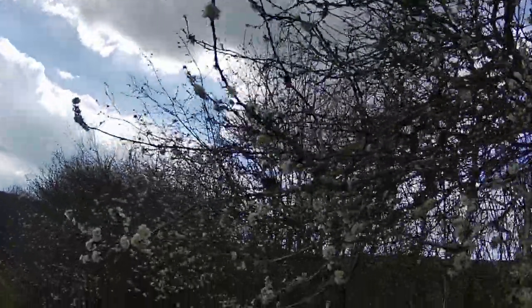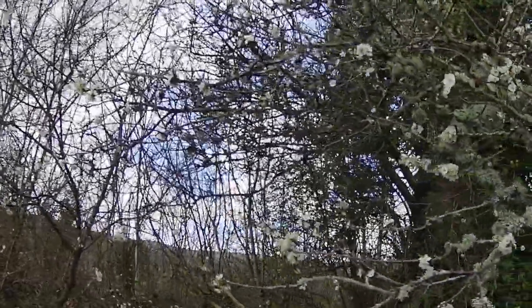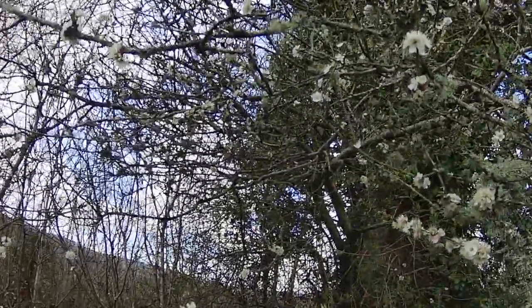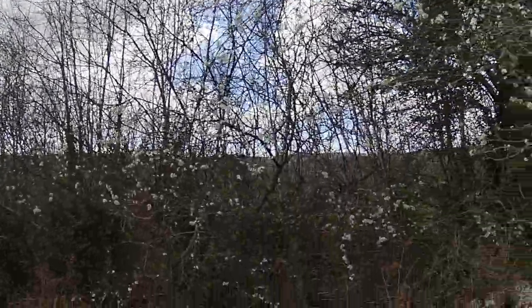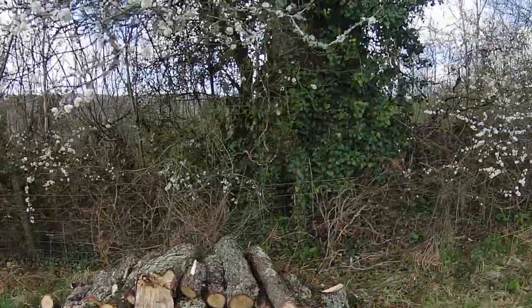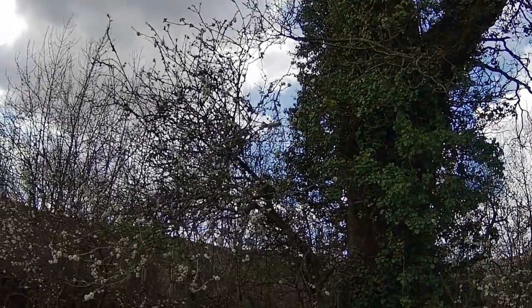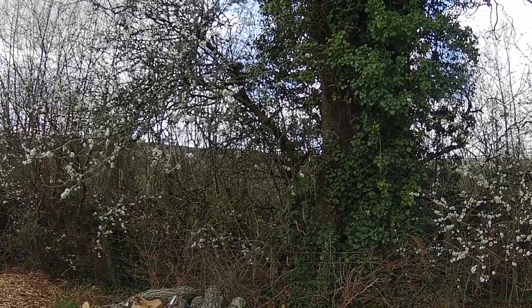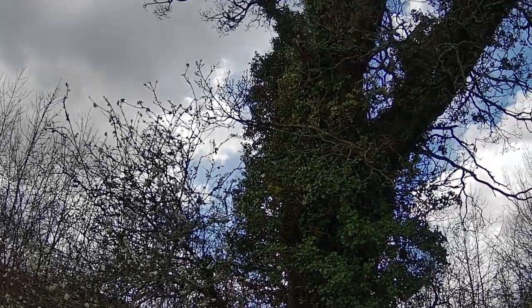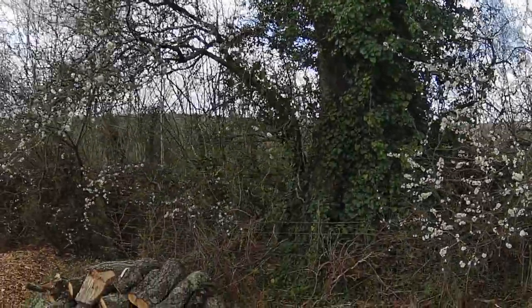I'm just pointing the camera up here because there's a nice lot of blossom up here and a lot of lichen, which shows how clean the air is up here on the moor. And as with most old oak trees, you get a lot of ivy growth on here, which is also useful for the bees later in the season. Last year the ivy was a bit late and didn't actually yield terribly well, but it's still an important end-of-season crop for the bees.